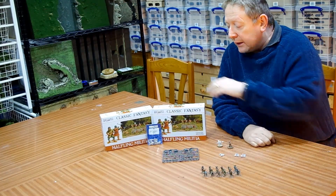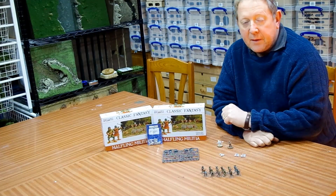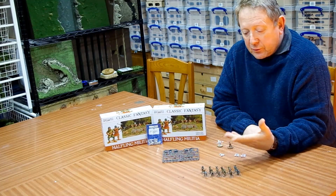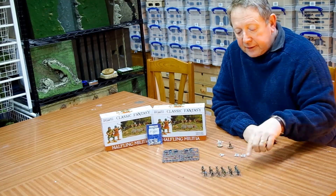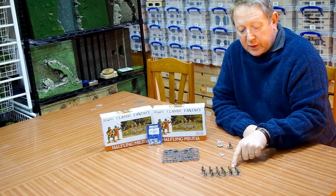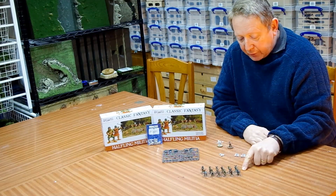What I'm looking to do is to use one of these plastic box sets - I think they've got 40 miniatures in them - and to put together a complete Saga Age of Magic army using them. So what we've got here is a 12 strong unit of levy armed with bows.